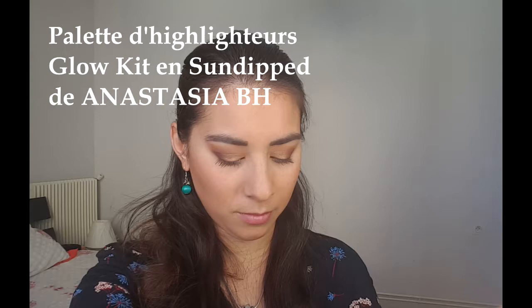Je vais illuminer mon maquillage avec la palette d'highlighter, le Sun Glow Kit de chez la merveilleuse Anastasia Beverly Hills. Je prends le Moonstone qui est légèrement doré et avec le pinceau tapoteur 188 de chez MAC je vais éclairer le haut de mes pommettes ainsi que le dessus de mes sourcils et le cœur de Cupidon de mes lèvres.